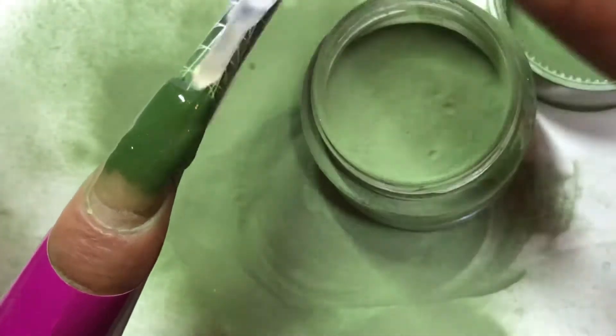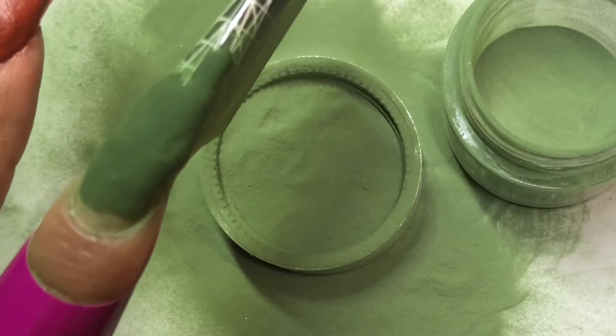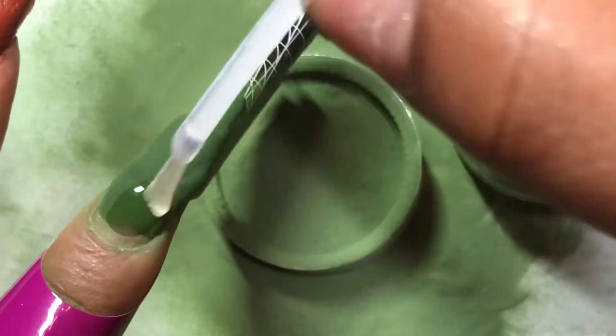I just wanted to throw out there that this winter collection has finally dropped on their website. Go ahead and head on over to Double Dip Nails - I will definitely put the link in my description box. Also make sure you use code Mila B to save some coins.